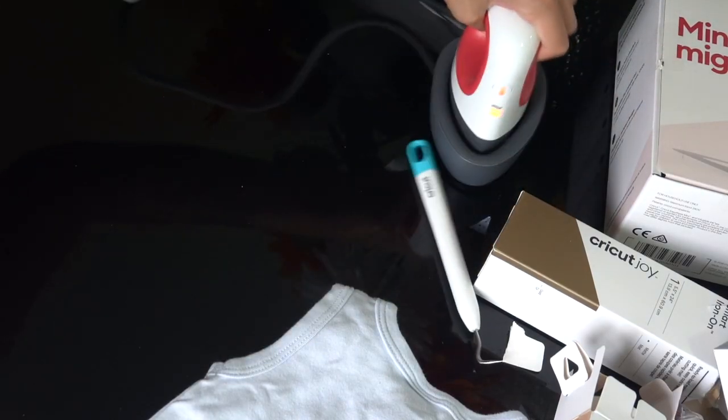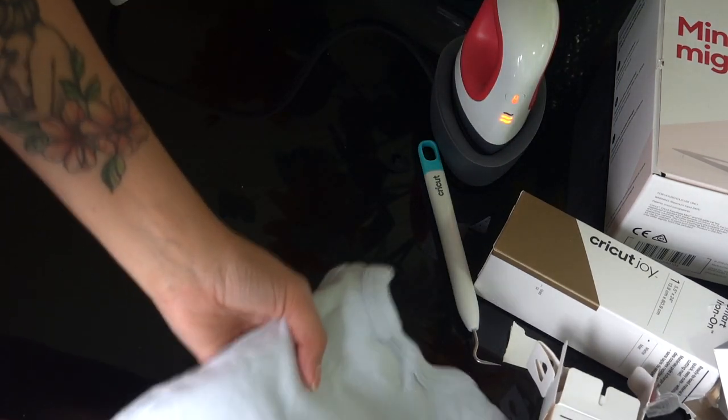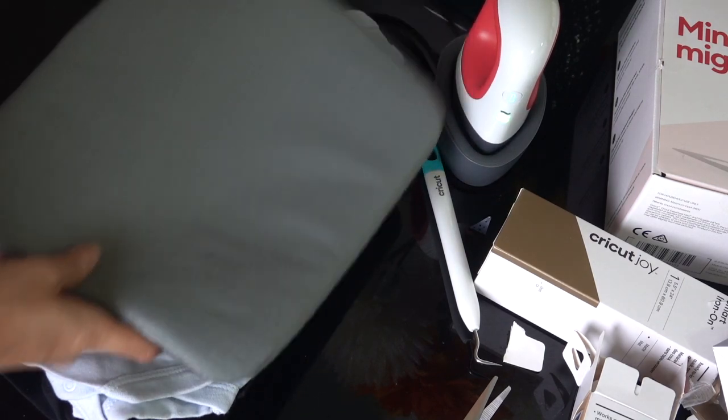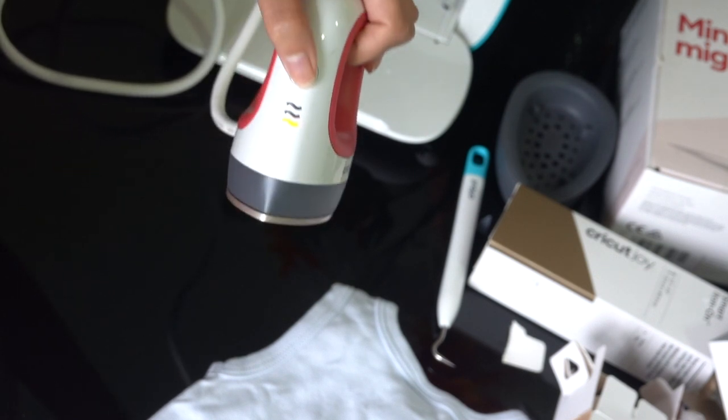Next, go to the Cricut website and look at the heat guide for the EasyPress Mini. It showed medium heat for 25 seconds. Turn on the EasyPress Mini, choose medium, and when it turns orange it means it's ready to use.